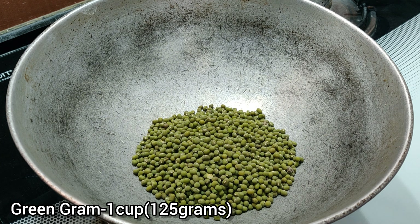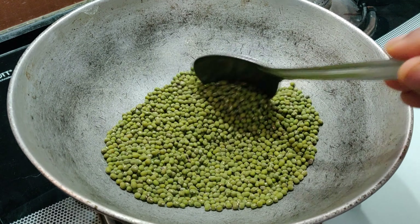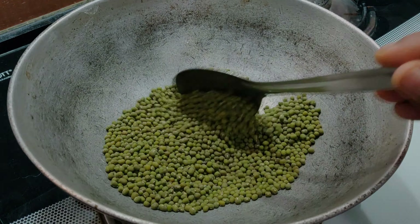To make this ladoo, here I have a cup of green gram — that is about 125 grams. Roast them on low flame for about 6-7 minutes.